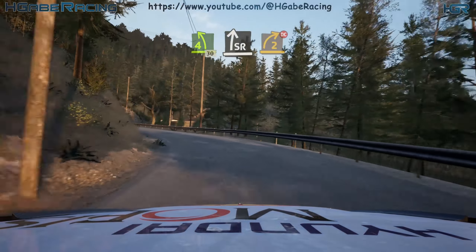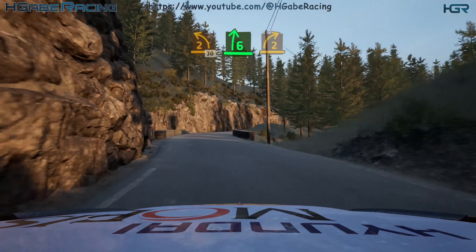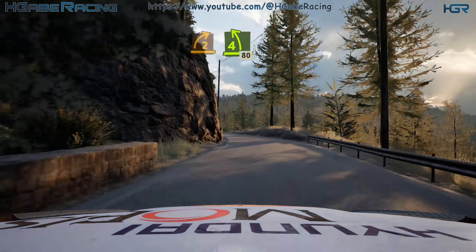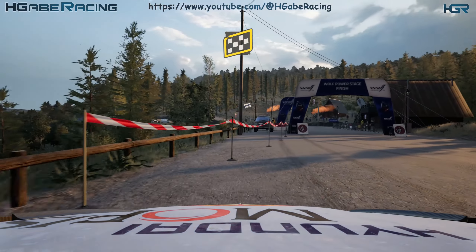Break. Slight right. Tightens 2. Don't cut. And 2 left. 30. 6 right. Half long. Tightens 2. Into 4 left. 80. 4 right over crest. Keep it. 50. Over finish. 2 right. 2 stop.